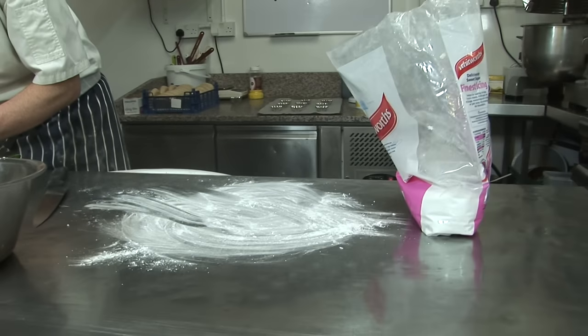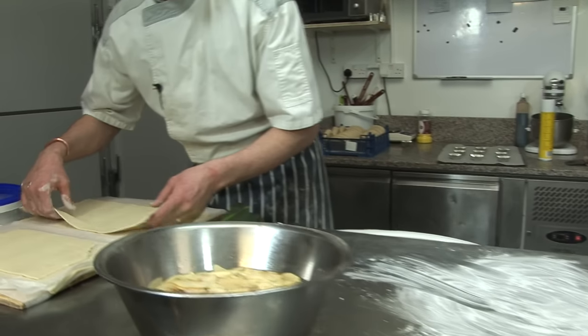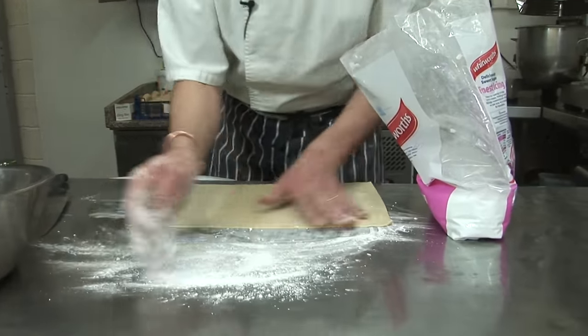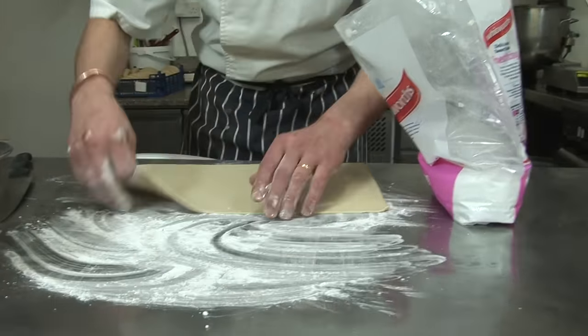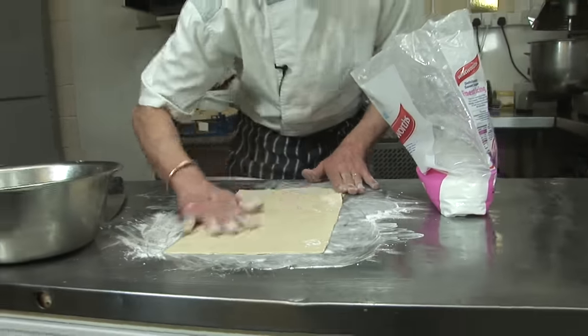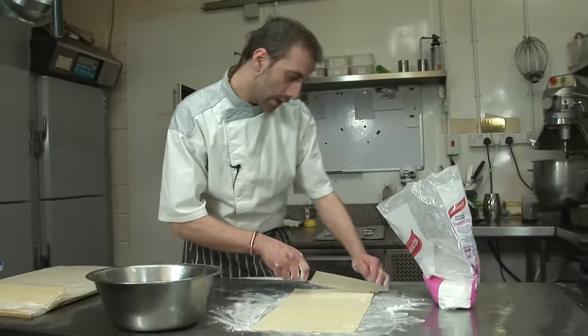They're probably 3 to 4 mm thickness. I think if we put some icing sugar instead of flour, it will help to caramelize the whole thing, so it will take another dimension.